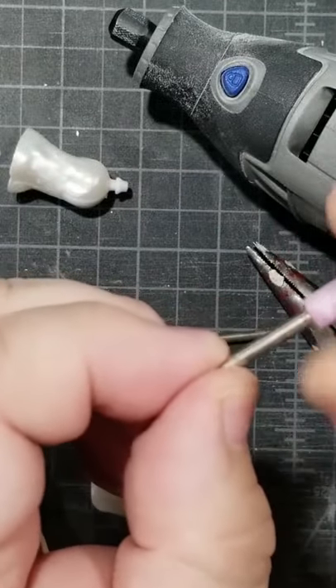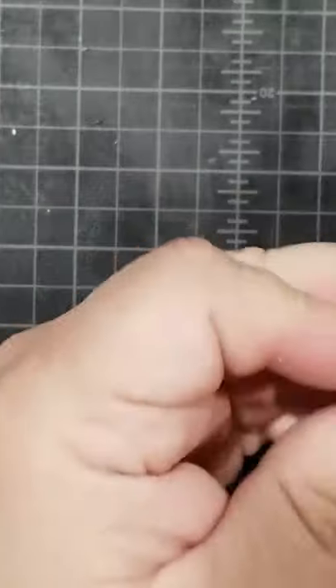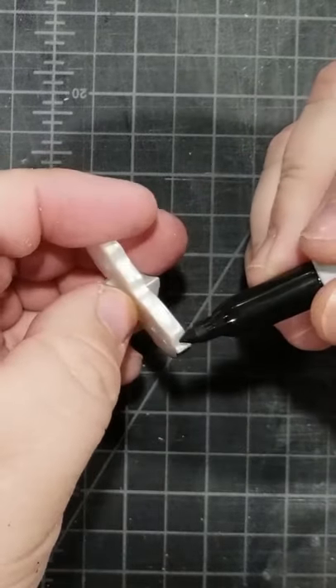Then to finish up grinding I use a smooth one, and of course the Dremel tool itself. For the marker, what I'm going to do is make a layer of black — I'm just doing this by eye where I've already dremeled it.